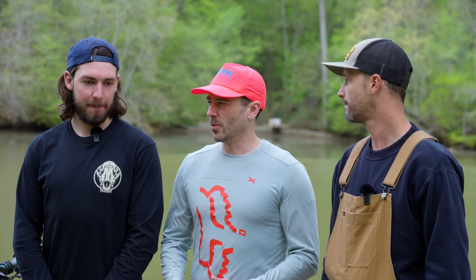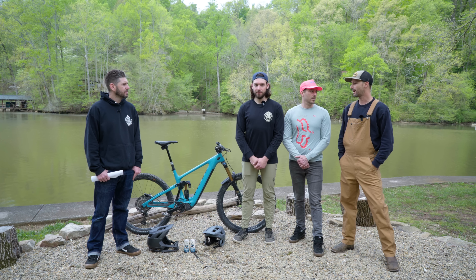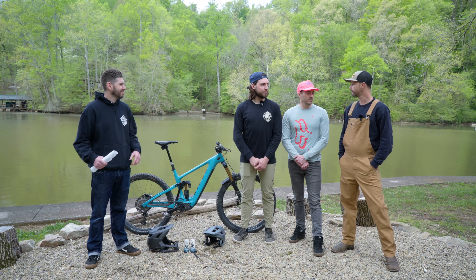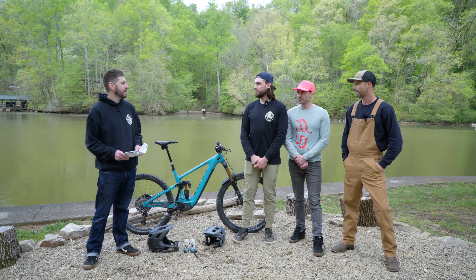It gives you as much as you put into it — it can handle as hard as you want to push and handle the biggest terrain you could put this kind of bike into. I just feel like it's way too specific for me overall. If you're buying an e-bike, you don't want to have to ride it only the one way it likes to be ridden all the time.